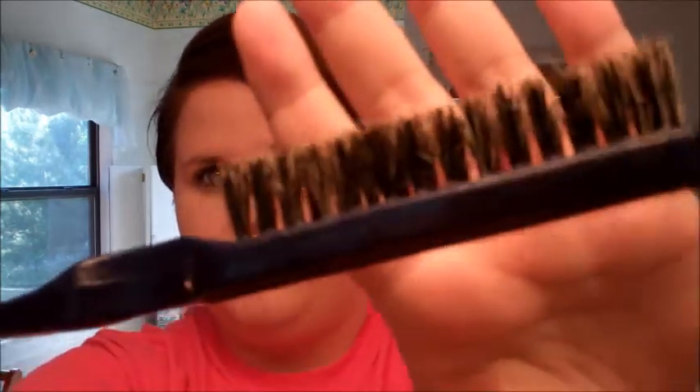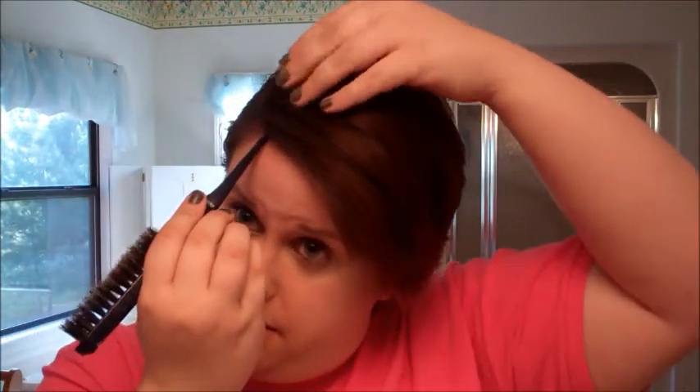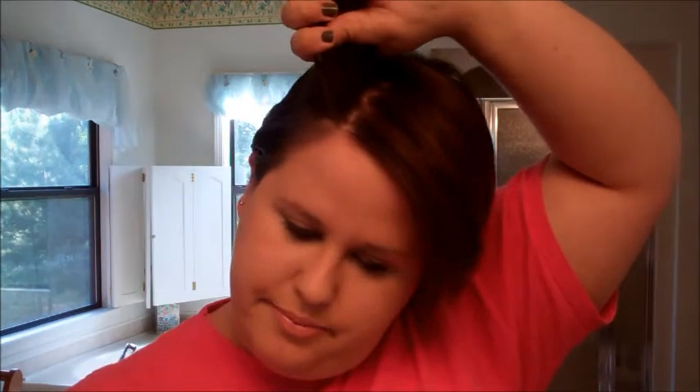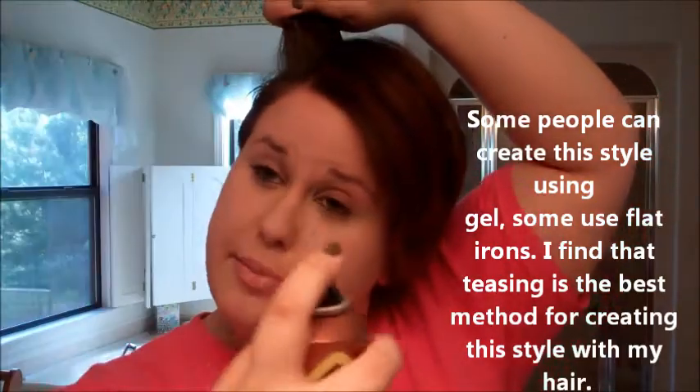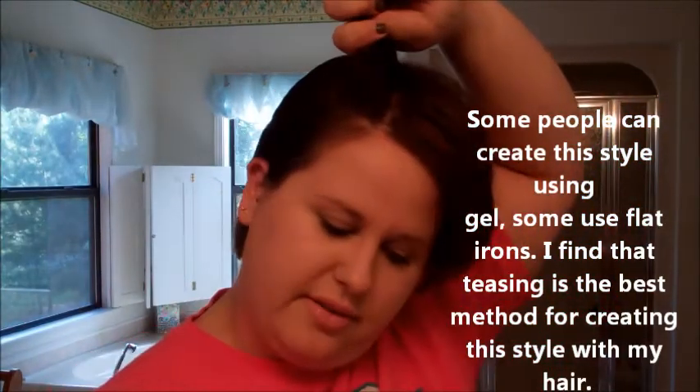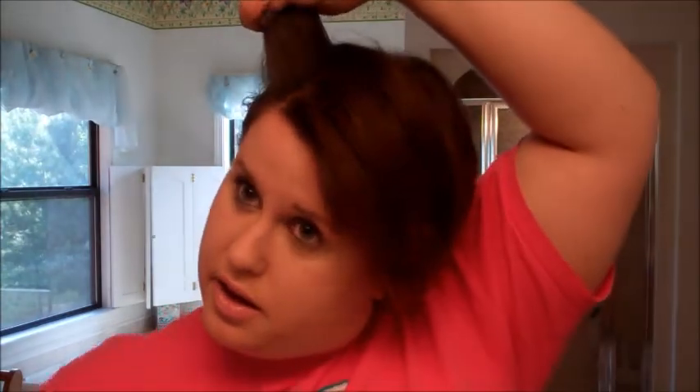Then I've got another comb that's kind of the same thing except it's got boar bristles — this one works really well too, so I think I'll use that one. Now what you're going to want to do is section some of these pieces off, then take your hairspray — I'm just using the One 'n Only Argan Oil Hairspray — give a little spritz and then start teasing it down.